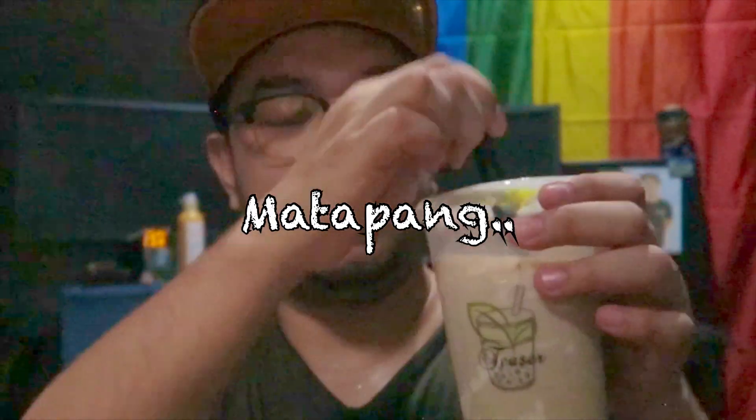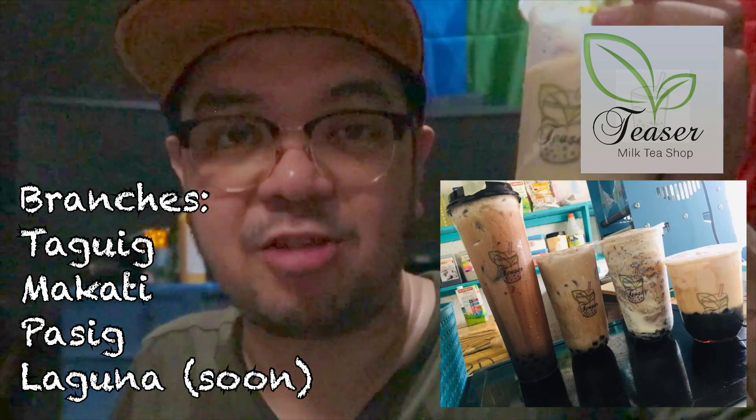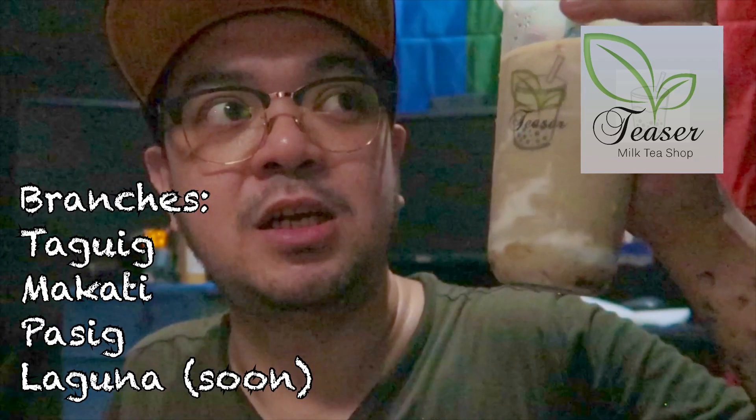Lantak. So yung description ng milk tea — yun lasa ng mga milk tea kanina, papakita ko after this. And then ito namang matcha cream cheese — ito yung matcha na yung ayaw mo yung masyadong lasa ng green tea. Ito bet mo to. Ako kasi gusto ko yung matapang na green tea pero masarap din siya. This Teaser milk tea — ng friend ko sa Taguig, meron din doon sa Makati, and then magkakaroon din sa Pasig and sa Laguna or Cavite. I don't know pero yung description nasa description box yan.